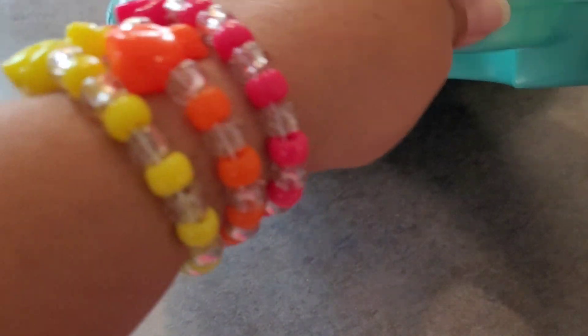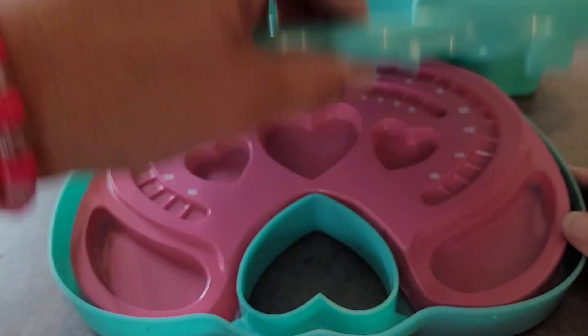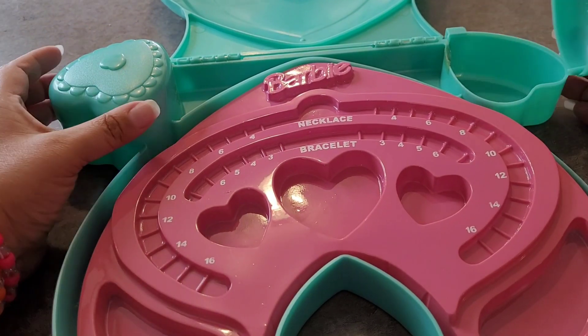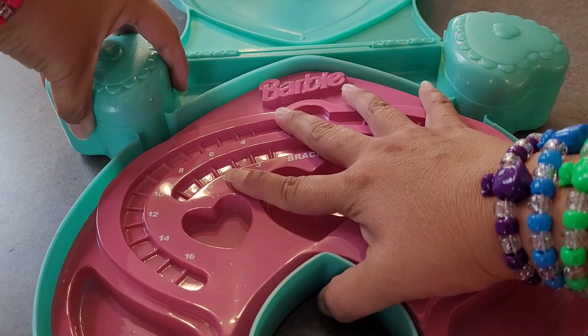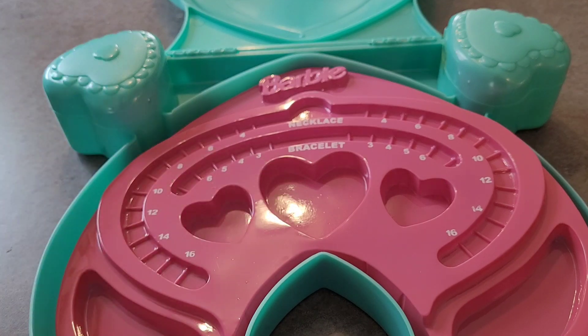Is that tape? Now these little — oh, they do open. The tape's not sticky anymore.